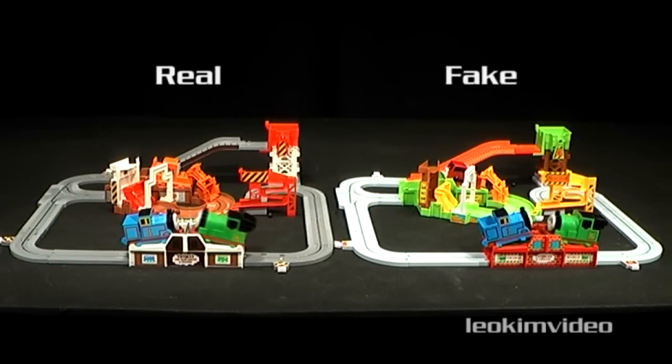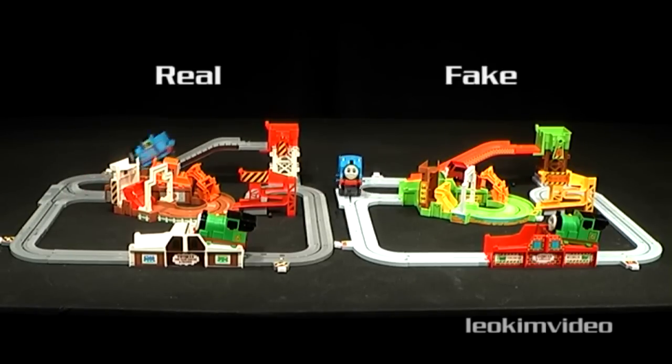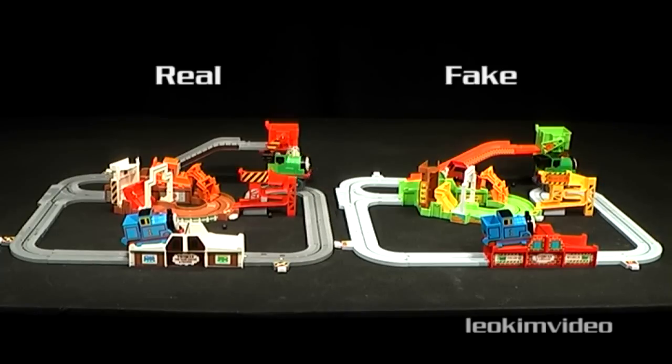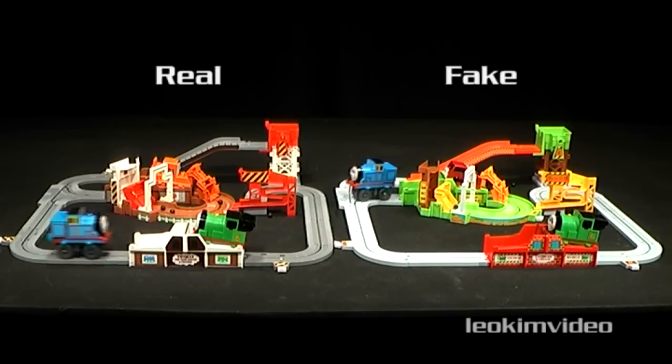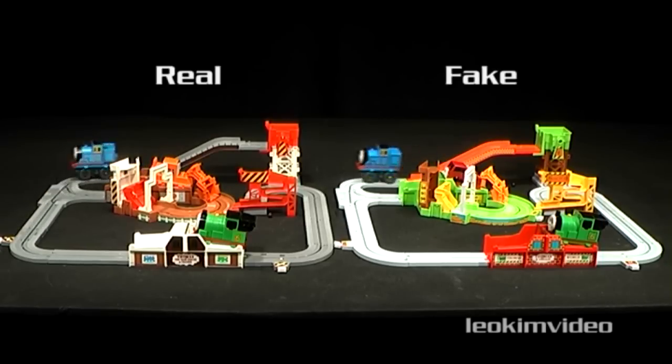This style of playset is unusual because it's what I class as a Guinness toy — more a stand back and watch versus interactive play. It's a toy which can literally cast a spell over you as you watch its highly repetitive activity.